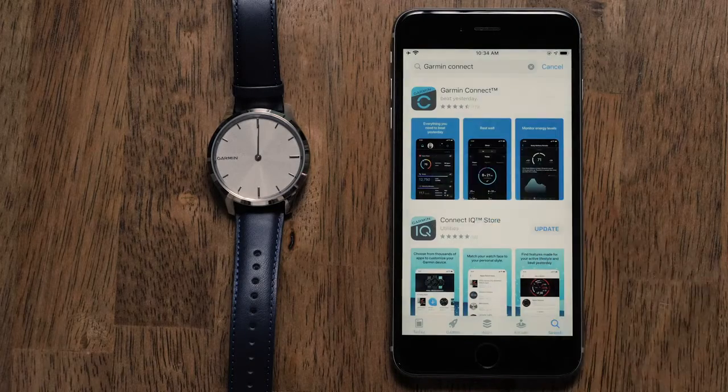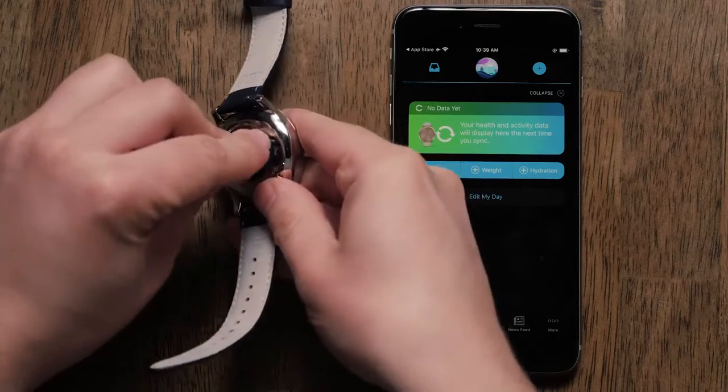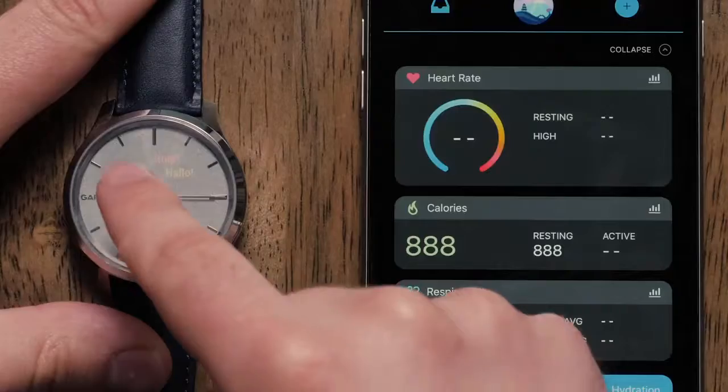Once the app is installed, you can sign in or create an account. Once signed in, plug your Vivomove Series watch into the power cable. This will power the watch on. You can then select a language.